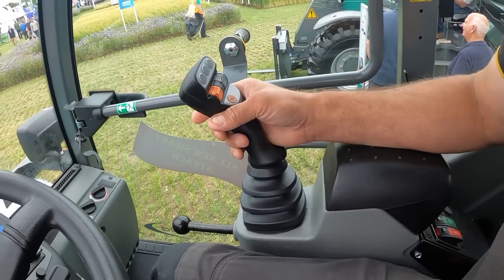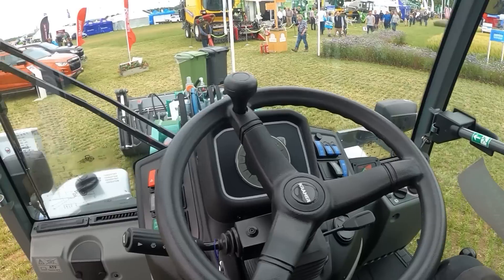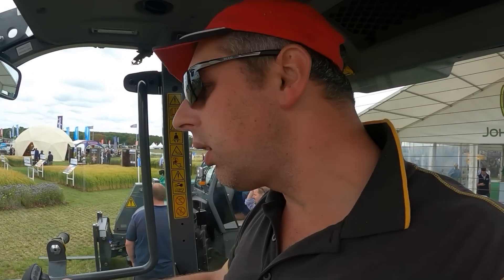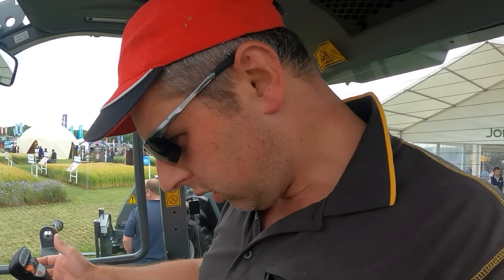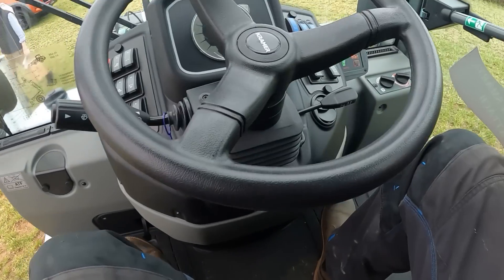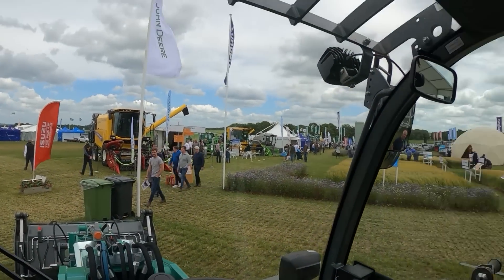It's quite nicely laid out. Nice comfortable joystick there. Never had anything to do with a Kramer before, but it seems there's an inching pedal down there and a travel pedal. It seems a nice machine to be fair.